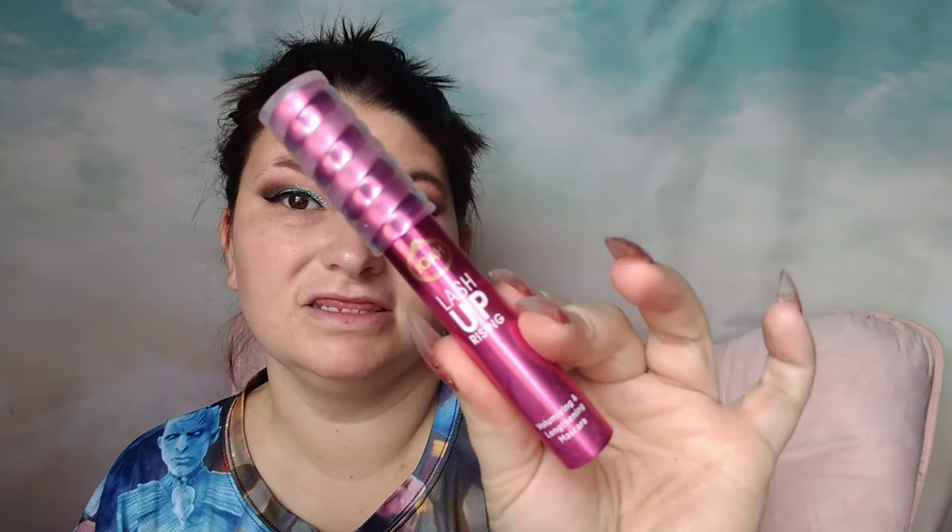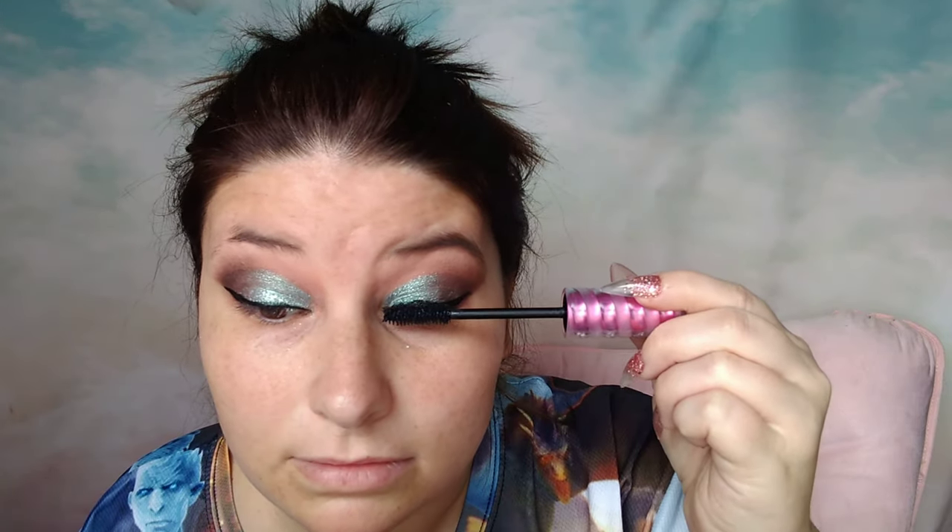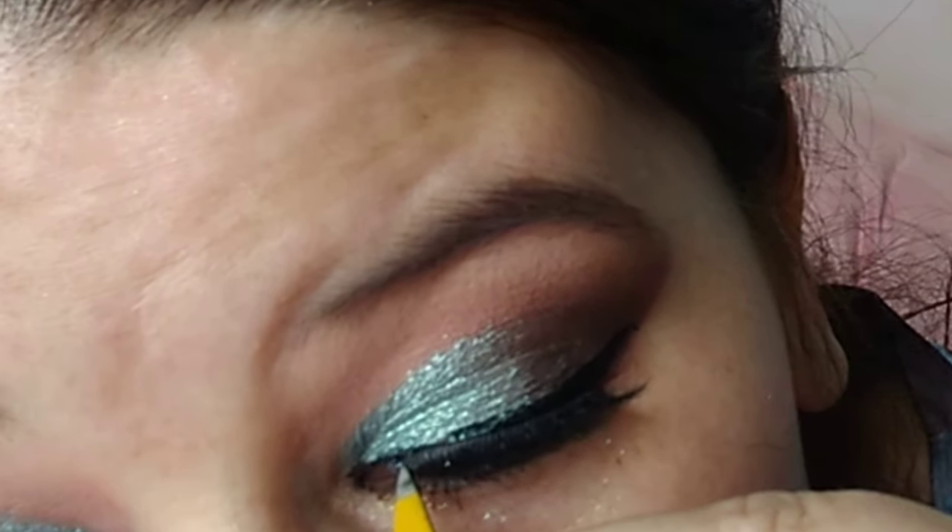Just in case you're new here, I got this eyeliner and a few of the other products in this video from my good friend Ida from our last box swap. Now I'm going to use my Joah Lash Up Rising Volumizing and Lengthening Mascara to coat my lashes before going in with falsies. I'm going to use my Kiss Little Black Dress Outlashes with Kiss Lash Strip Adhesive to apply my lashes.